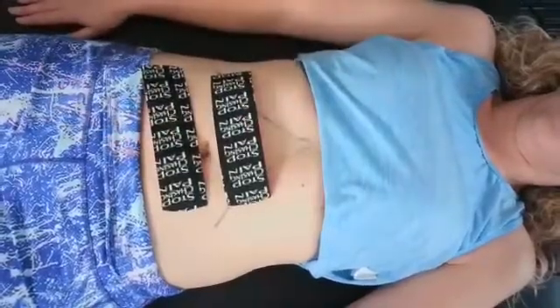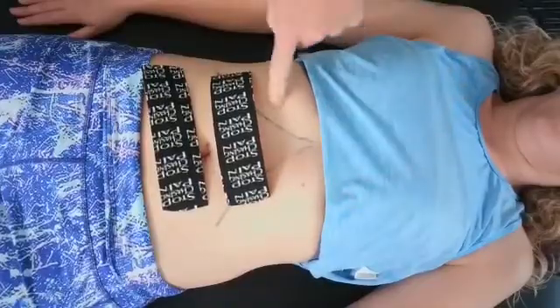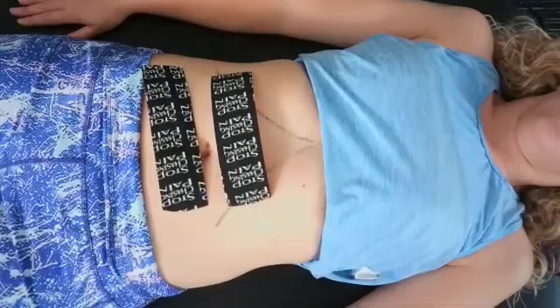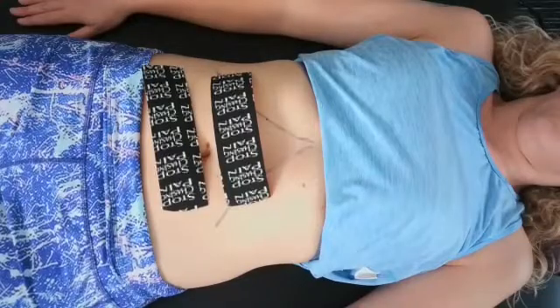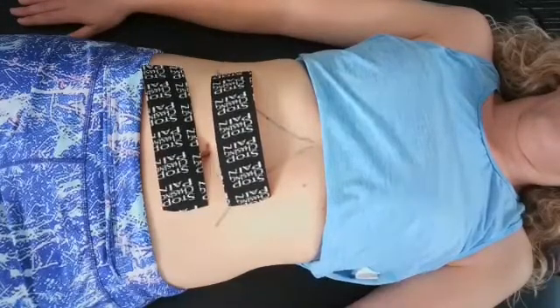We're going to show you using kinesiology tape on the angles of the ribcage to help the diaphragm and give some sensory awareness to the ribcage, the size of the ribcage, and the abdomen. Clients really like this one. This is option number one, and then I'm going to give you another option where you can use four individual smaller pieces.